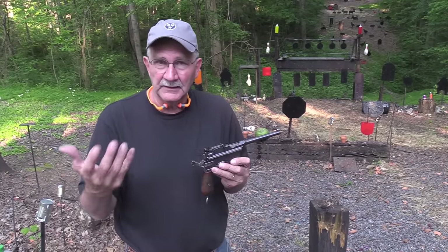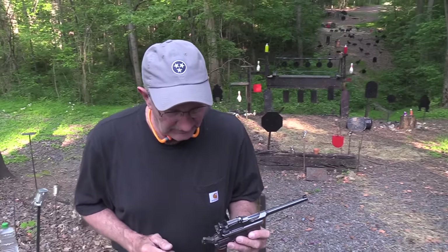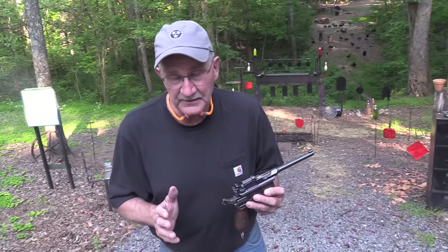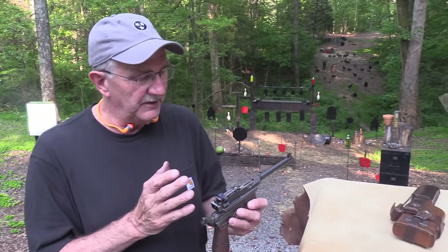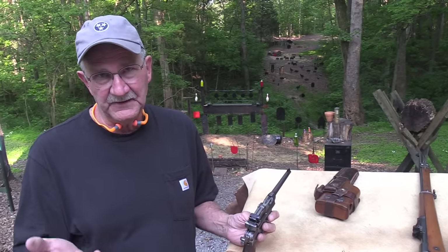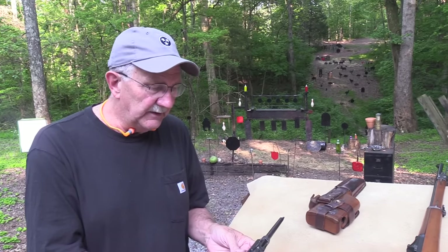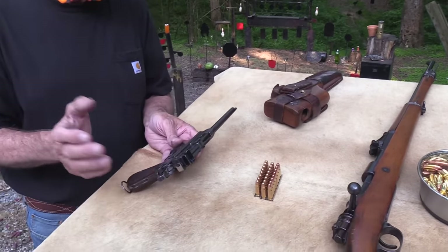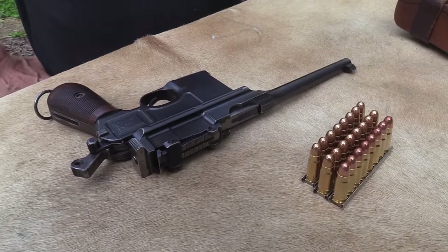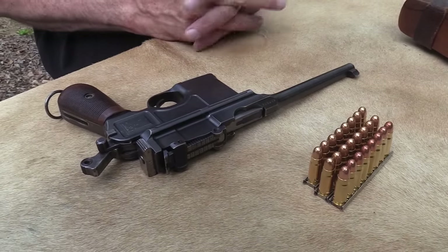We're going to enjoy shooting this, talking about it, and letting you join us here at the range. Let's take a look at this thing — it's what you could call an antique. Is it an antique if it's 100 years old? This particular firearm is considered to have been manufactured somewhere between 1911 and 1915. I know what you're thinking — don't you know the serial number? Yeah, but a lot of the records were destroyed after World War II when the Oberndorf factory was destroyed.